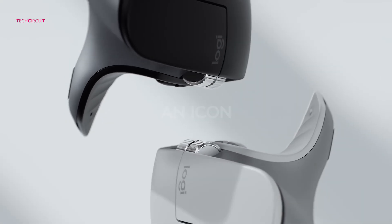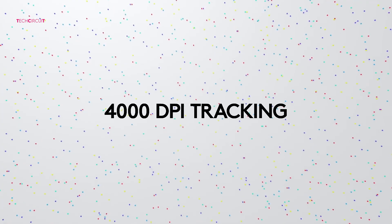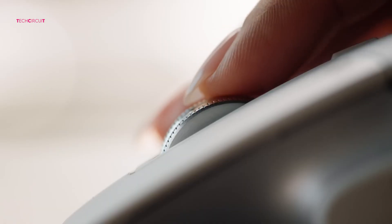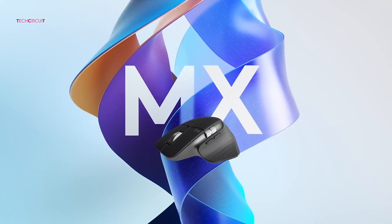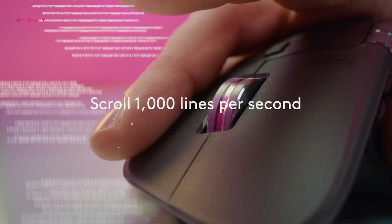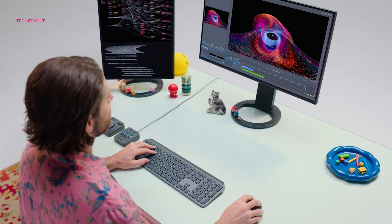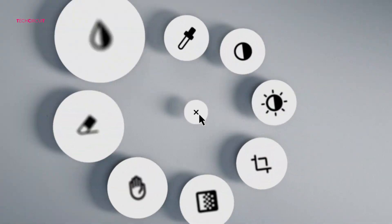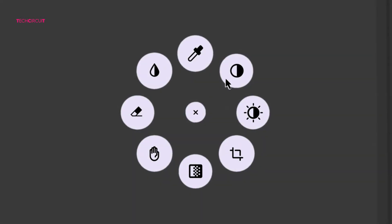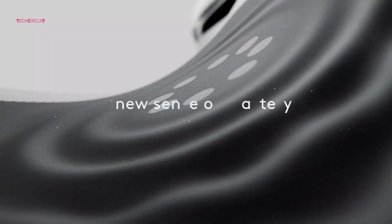Now let's talk sensors. The MX Master 3 comes with a dark-field sensor that goes up to 4000 DPI — already plenty for most users, and it can track on almost any surface, even glass as thin as 4 millimeters. The MX Master 4 doubles that sensitivity, going up to 8000 DPI. If you're on ultra-high-resolution displays — 4K, 5K, or multi-monitor setups — that extra DPI makes cursor movement smoother and more efficient. For everyday office work you might not notice a huge leap, but for designers and power users it's definitely an upgrade.